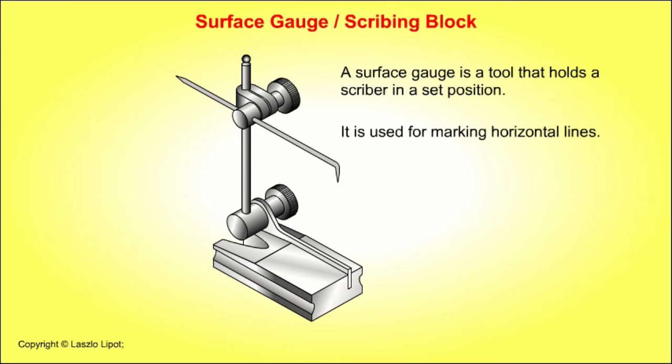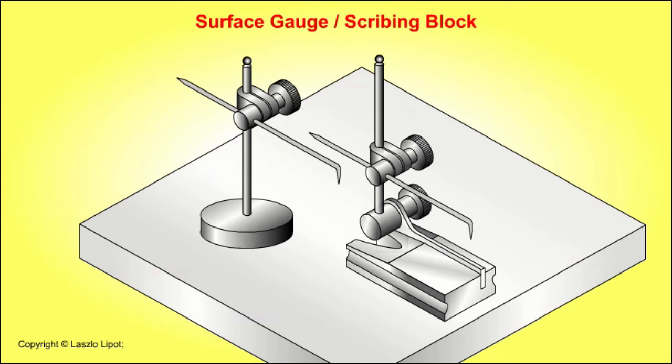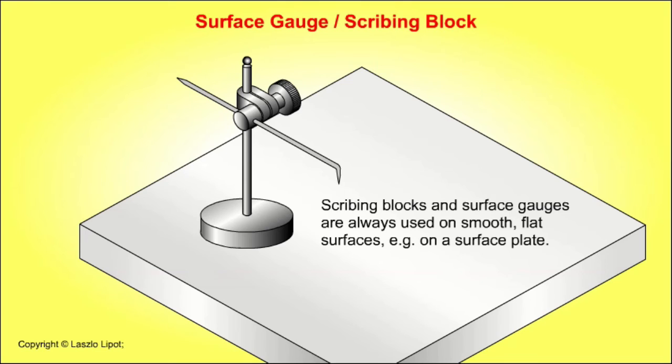A surface gauge is a tool that holds a scriber in a set position and is used for marking horizontal lines. A scribing block is a simple version of a surface gauge. Scribing blocks and surface gauges are always used on smooth, flat surfaces, for instance on a surface plate.